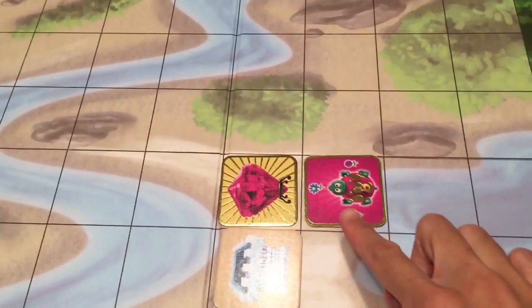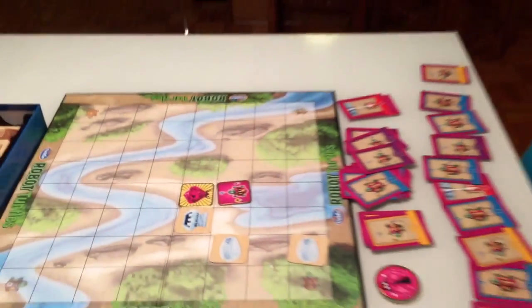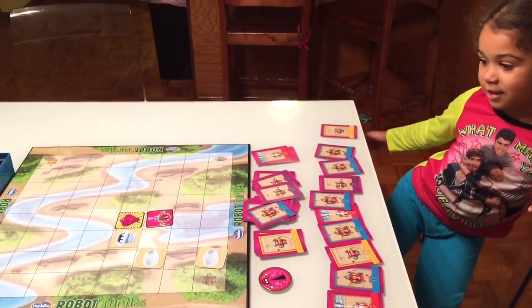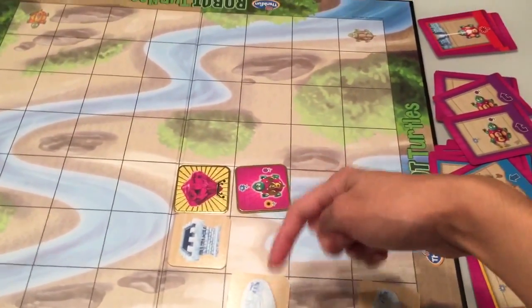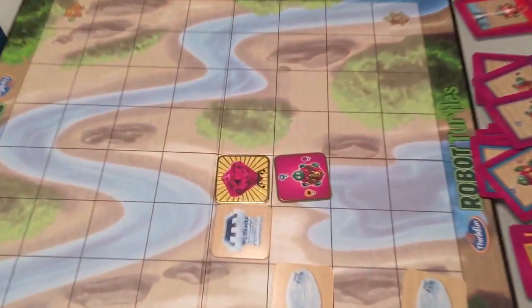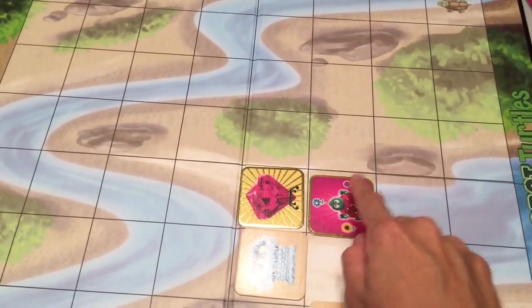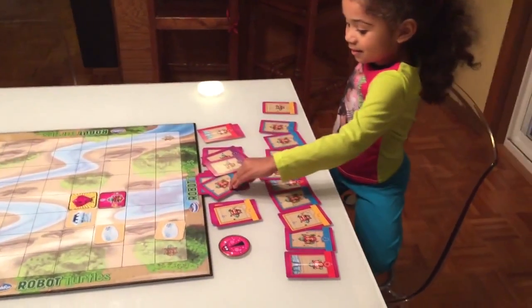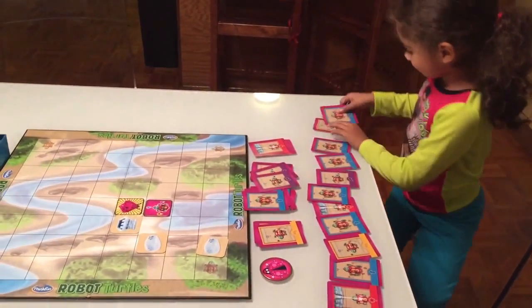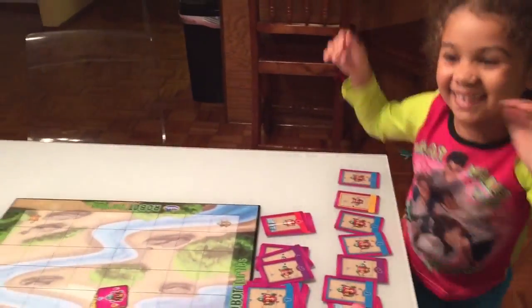The dad guides Jade: 'You want to go towards the blue flower, the purple flower, or the yellow flower? If you go towards the yellow flower, you'll go this way — do you want to go this way?' Jade says she wants to get to the jewel. Dad asks which flower is closest to the jewel: yellow, blue, or purple? Jade answers 'the blue.' They pick the blue card, move the turtle, and Jade wins! Great job, Jade!